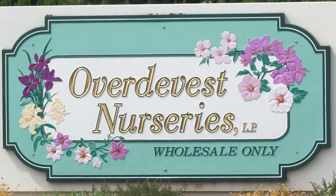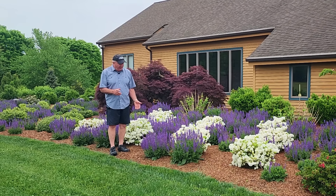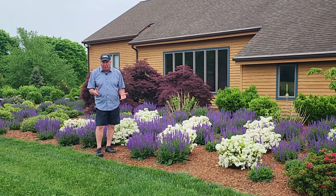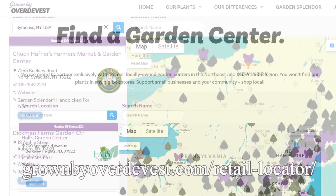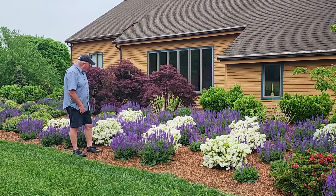Hello and welcome to Over the Vest Nurseries. I'm David Wilson here on one of our properties on a beautiful, fairly cloudy day in springtime. I was filming some other plants and I thought I simply have to share this and let you see how you can create very simple but very effective color combinations using plants you're likely to find at our partnering garden centers. If you're looking for a dramatic, very cooling, pleasant color combination of bluish purple and clear crystal white, then this combination really caught my eye.